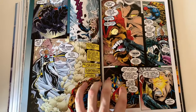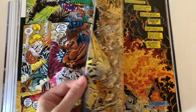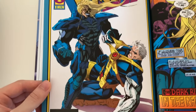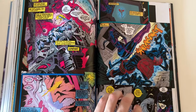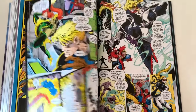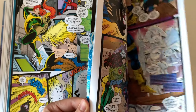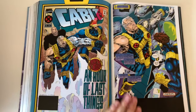There are still some vertical pages, which is also a 90s thing. At the end of the book we're just getting into the Age of Apocalypse, so after this book you can read Age of Apocalypse. This is Cable issue 19, and the last issue included in this book is Cable issue 20.